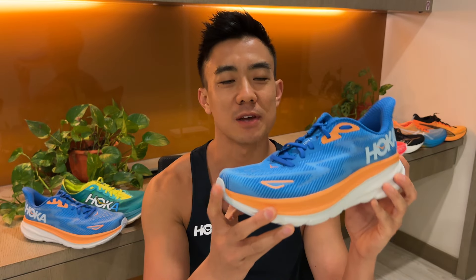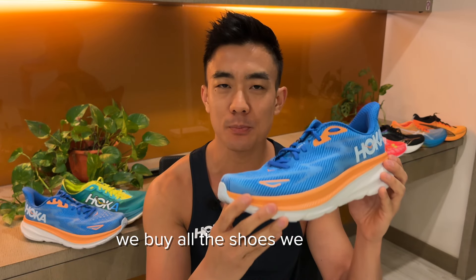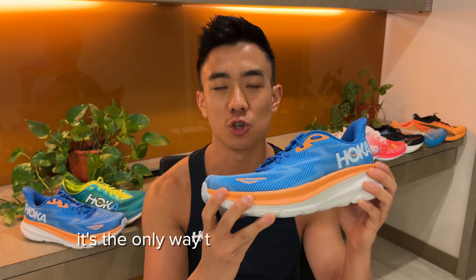Last year the Clifton was Running Warehouse's number one running shoe in both the men's and women's categories. The reason this is such a popular shoe is because of its lightweight build and its chunky midsole which provides deep cushioning.